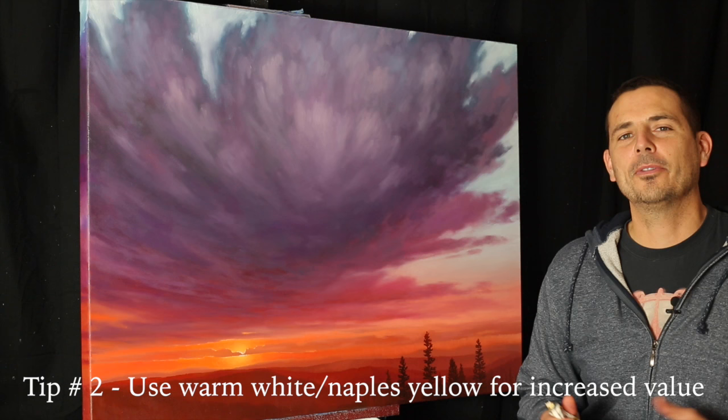Tip number two is try to avoid titanium white and zinc white. You can use flake white — it's a little bit warmer in color, so it doesn't really mute out your color quite as much. But what I suggest is getting a tube of warm white, or maybe Naples yellow, mostly warm white to mix in your oranges and reds. When you use warm white, it doesn't kill the color. It lightens the value a little bit and you still have that warm orangey glow. Titanium white is going to kill that, so use warm white instead when you're increasing the values of your oranges and reds.